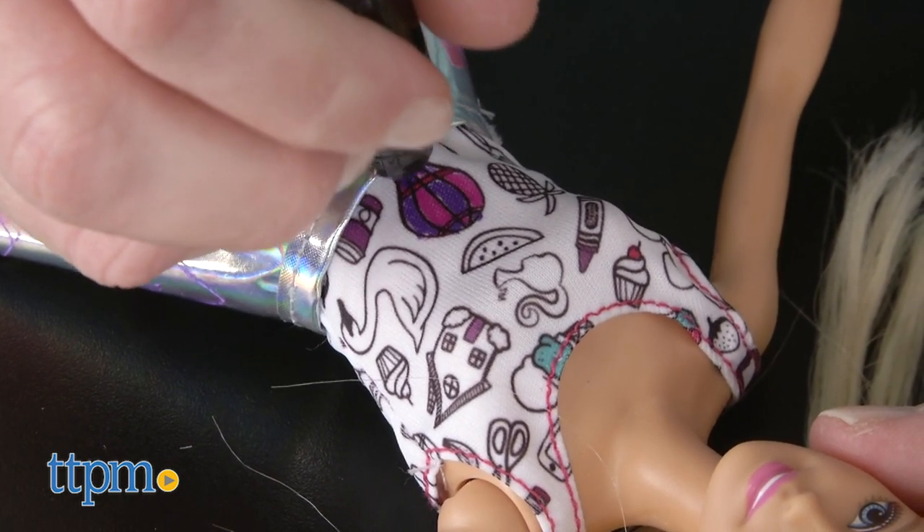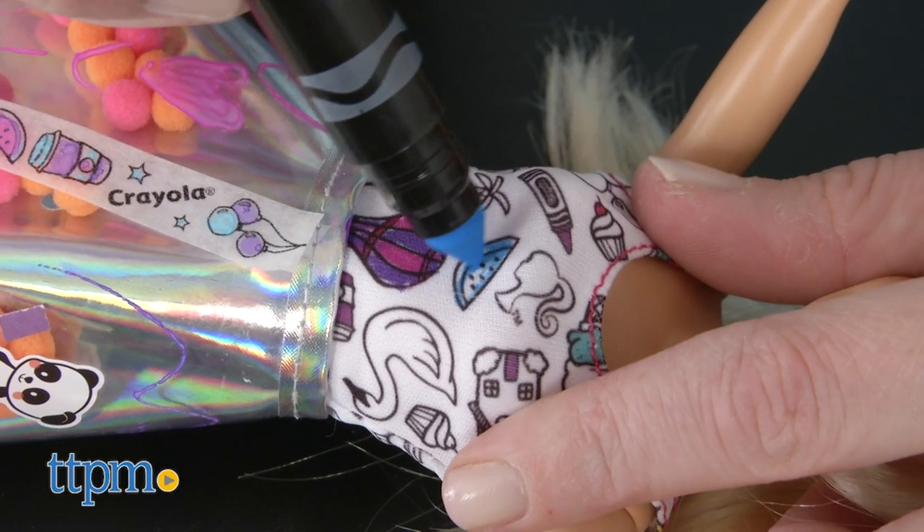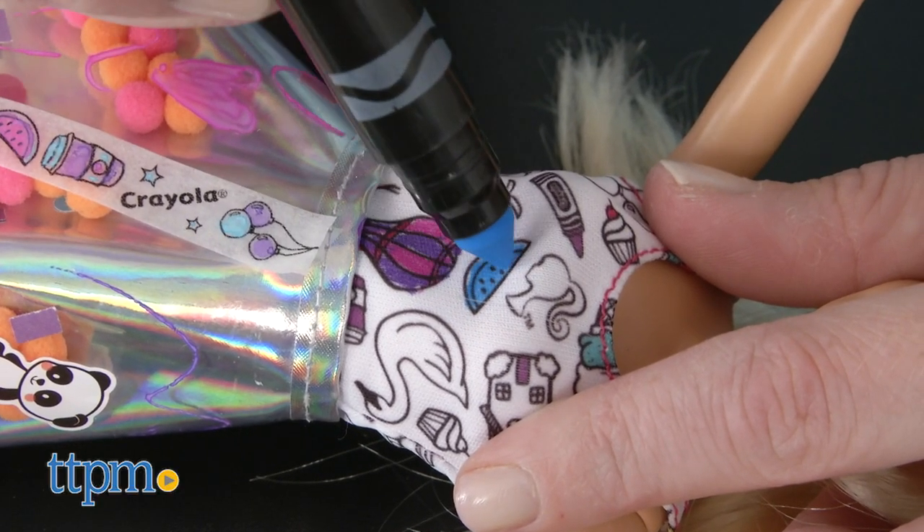Barbie's tank top can also be colored in with the markers. And all of the fashions are washable, so that kids can color them in a different way each time they play.